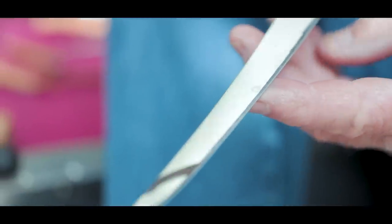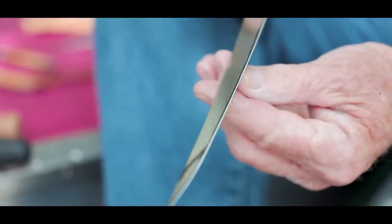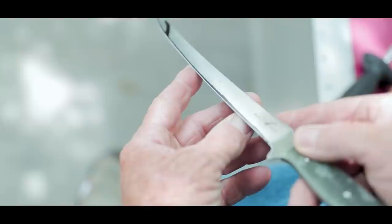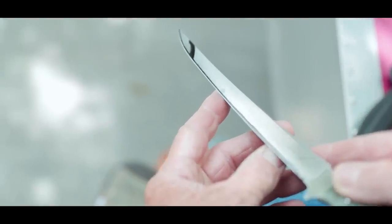If you could come in here real close and look at this edge, you can see that I've worn away the black magic marker, and I can actually see the bevel that I have put on that knife.